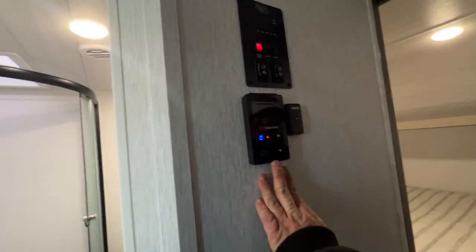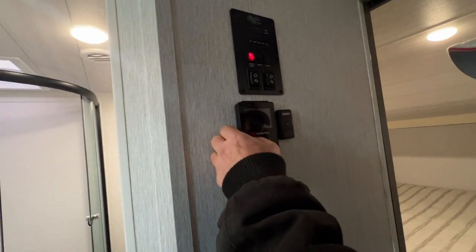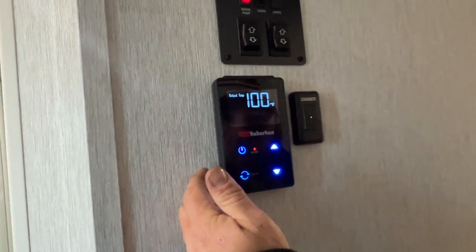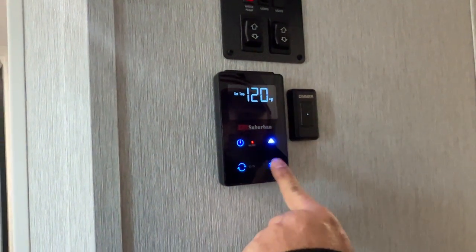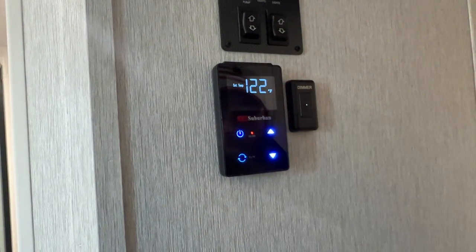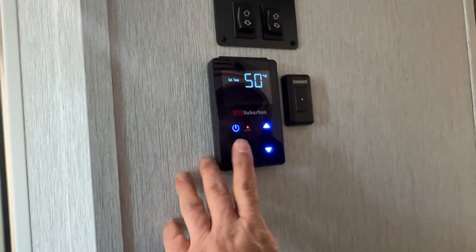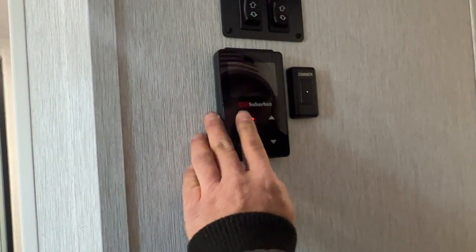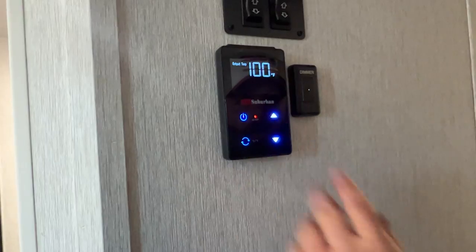Next is the control panel for the on-demand water heater. You turn it on, then set your desired temperature. 122°F is as high as it goes — you can choose Celsius or Fahrenheit. We'll go ahead and leave that on for a minute.